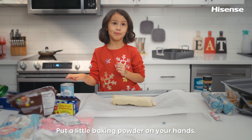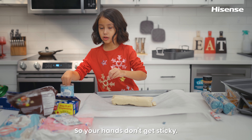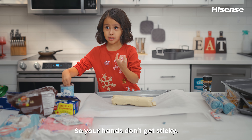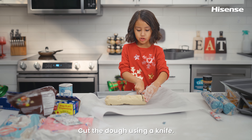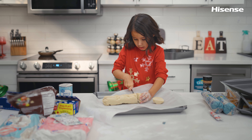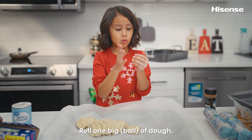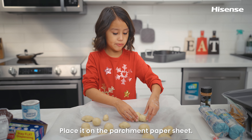Put a little baking powder on your hands so they don't get sticky. How come you're using the knife? Get it out — no one big one. I just found a paper sheet.